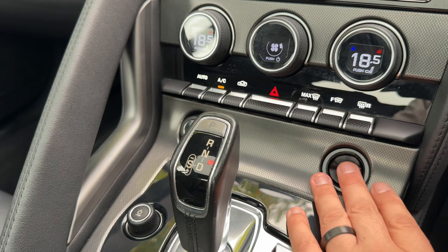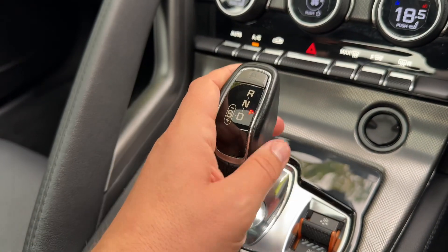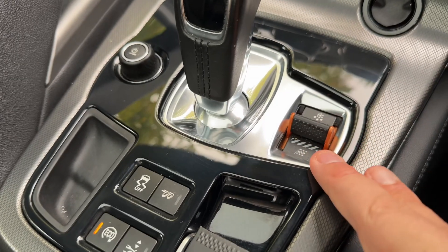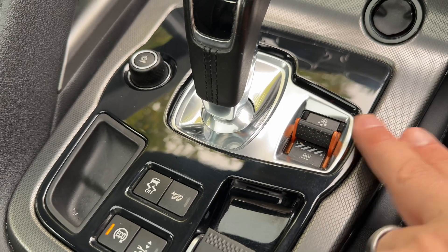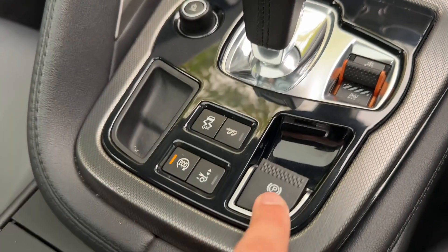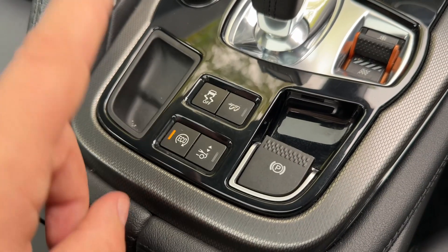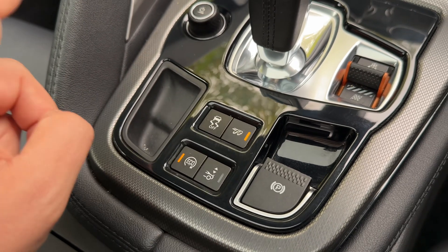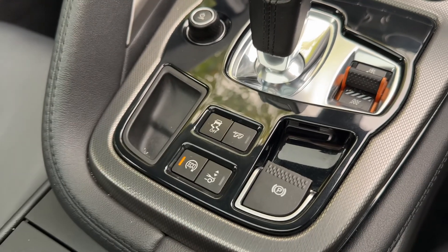We have the gear lever for the fully automatic gearbox and the volume control for the stereo. This button changes the driving setup of the car — for ice and snow, rain, and for track. Just bringing it back down, we have an electronic handbrake, the option to put the car in eco mode, controls to raise and lower the spoiler, make the exhaust louder or quieter, and you can turn your traction control on and off as well.